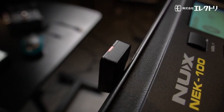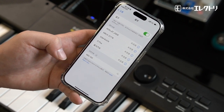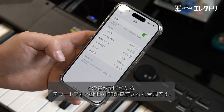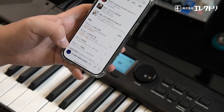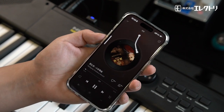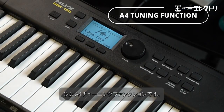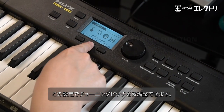When the NBT module's light turns blue, the Bluetooth is on, and when it's orange it is disengaged. Turn on your phone, go to your Bluetooth settings, and find the NEK-100. Once paired, here's the A4 tuning function — you can fine-tune your performance with this setting.